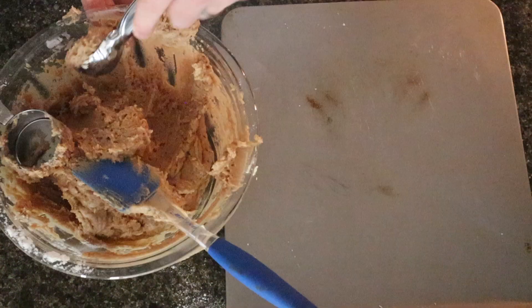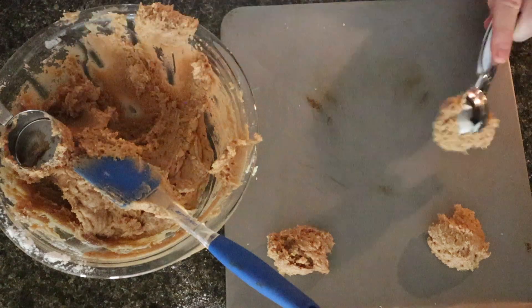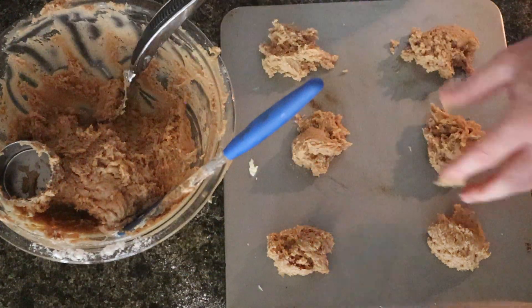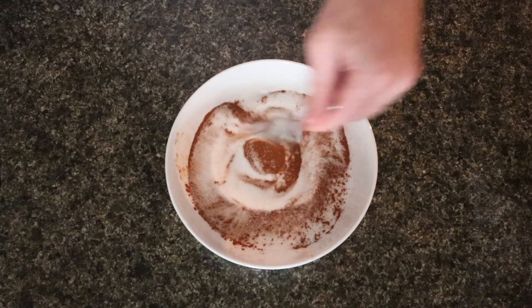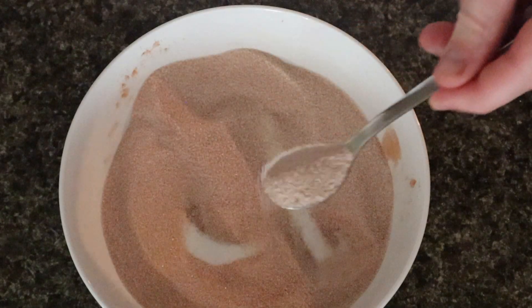Scoop these out on a cookie tray and bake at 350 degrees for about 10 to 15 minutes. And while those are cooking, we're going to make cinnamon sugar — aka equal parts cinnamon and equal parts sugar.